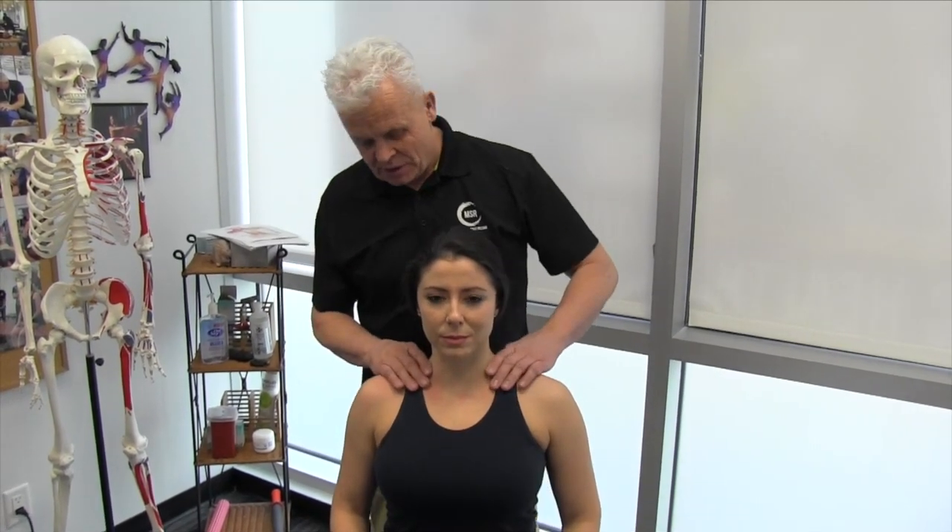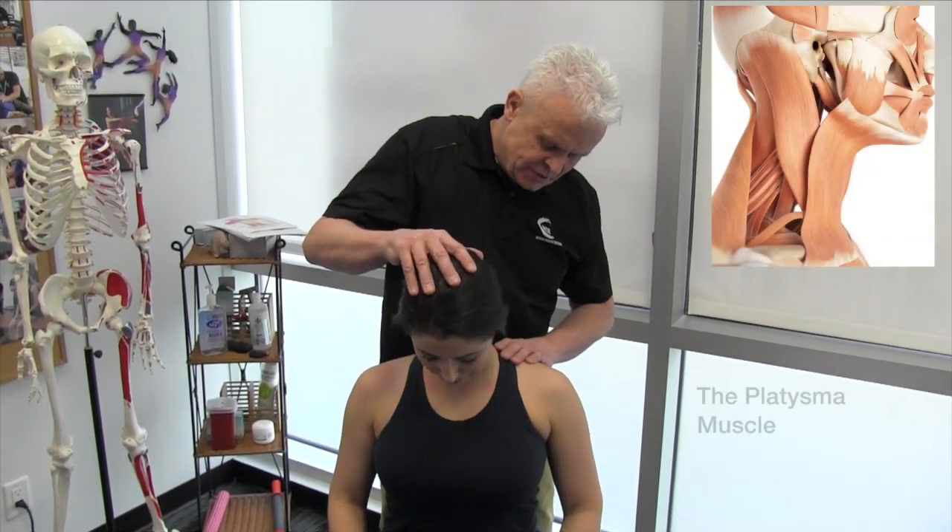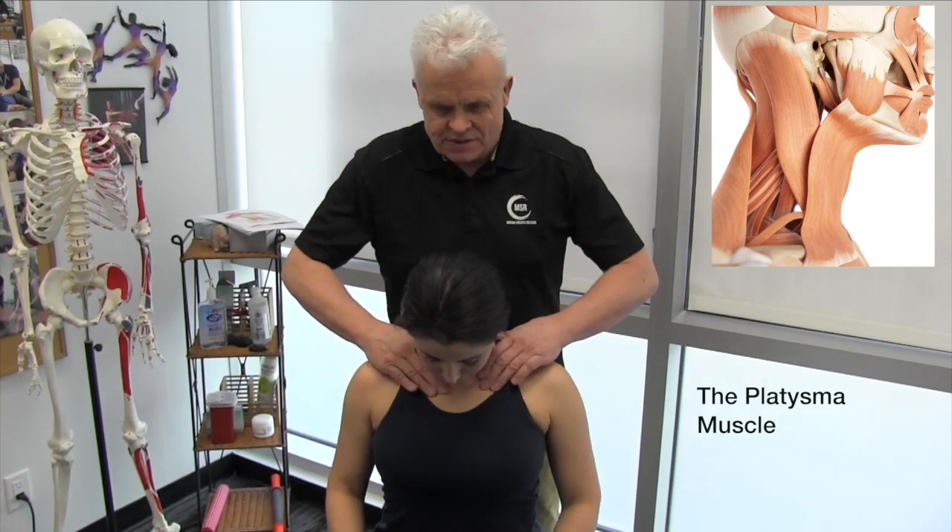Let's go over a motion-specific way of addressing some restrictions in the anterior cervical spine. We'll start out with a little platysma here — I was first introduced to this when we were doing yoga classes years ago.